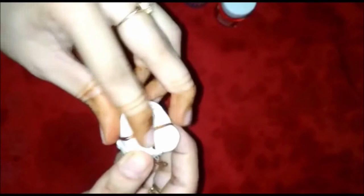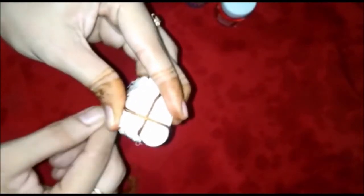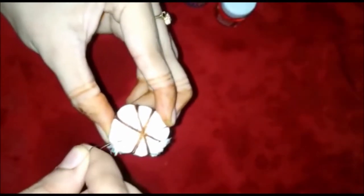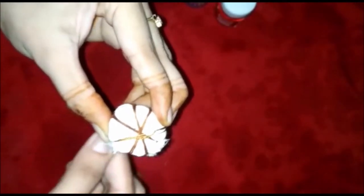We continue tying like this — one, two, three, four — then in a plus pattern, then cross. One, two, three, four. One, two, three, four. This is our tie. Our first step is complete — we have done the tie.